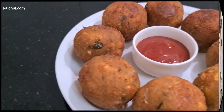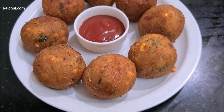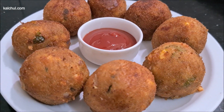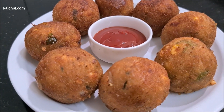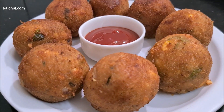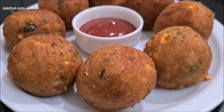Hello, welcome to Kalshi Kitchen. Today I will tell you a cheese ball that you like to eat. If you don't eat anything out of lockdown, you can freeze it and fry it and eat it. If you like this video, let us know how to make it.